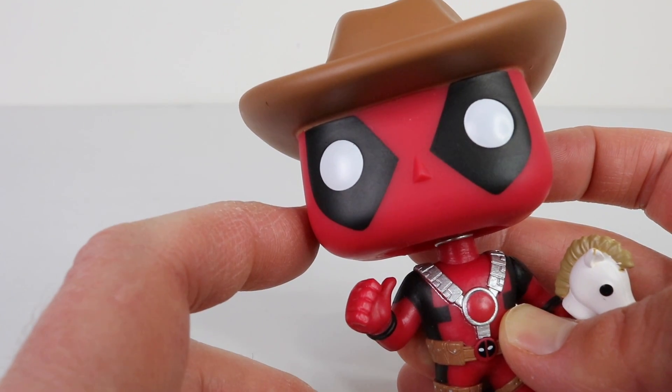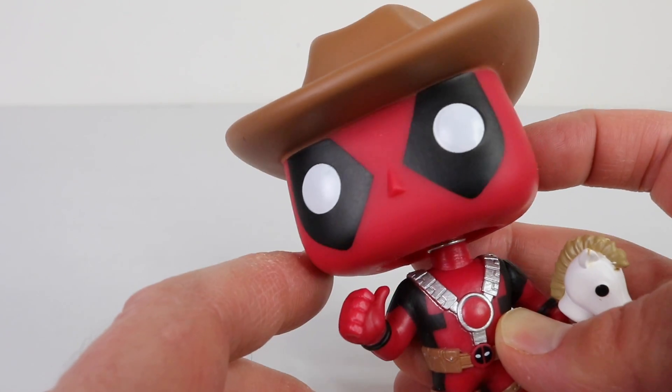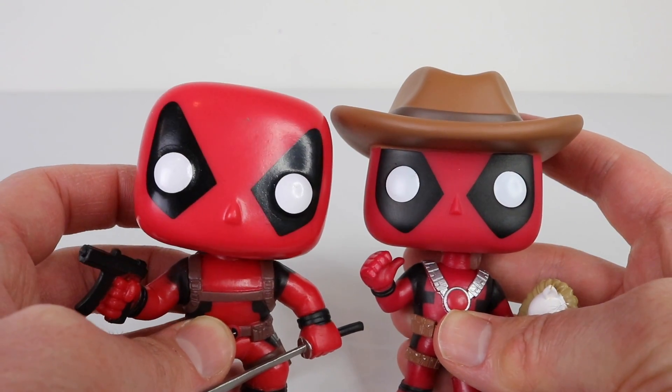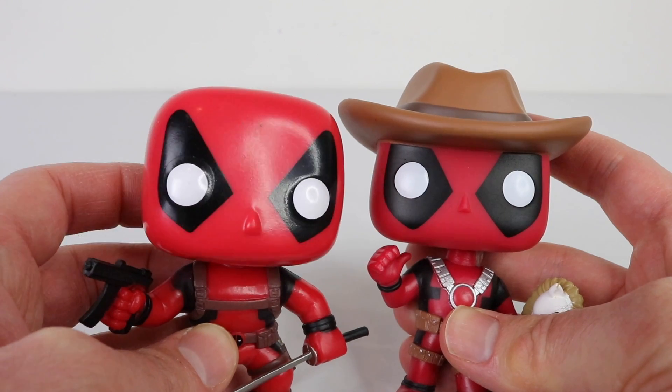Here is Deadpool's mask, and I really like that they've done it in a matte finish this time round rather than shiny plastic. Here is a side by side comparison with my older Deadpool, who is done in a shiny plastic which I just don't like.